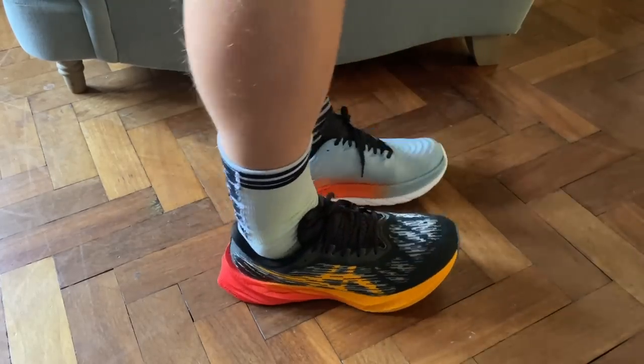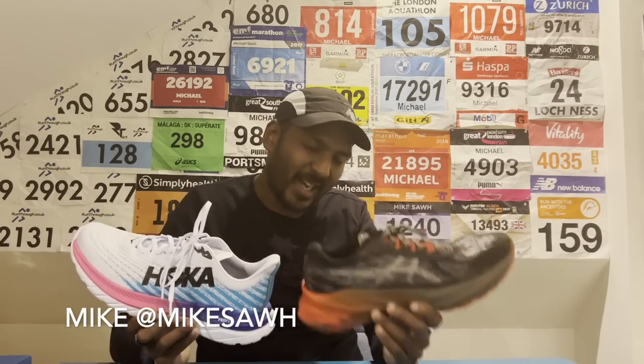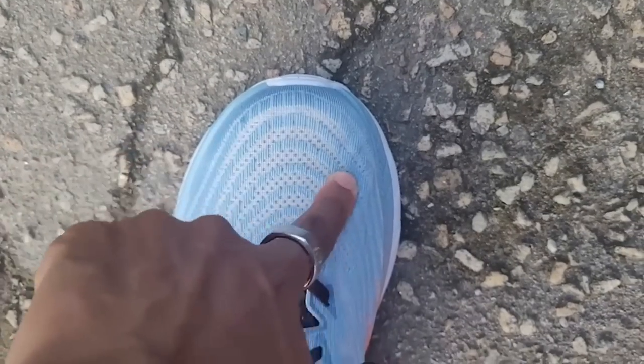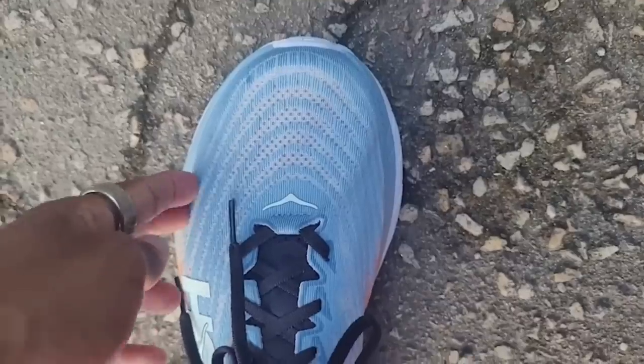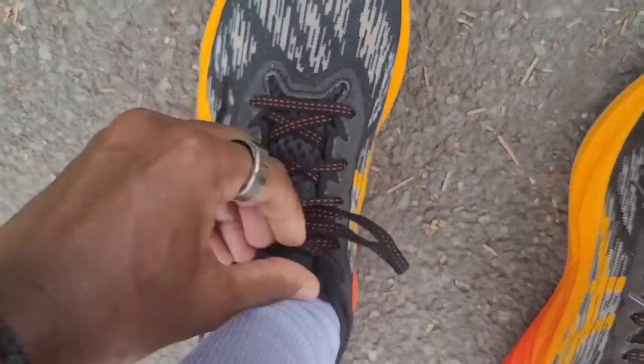So for the Nova Blast 3 I'd go half a size down, and for the Hoka Mach 5 I'd go true to size. If you like a slightly roomier or wider fit, the Nova Blast is probably more your thing. The Mach 5 definitely fits more narrow — something to be wary of — whereas the Nova Blast 3 is a little more accommodating but can run a little long for some people. The Mach 5 is a narrow fit based on testing, though you get good lockdown feel on both shoes.